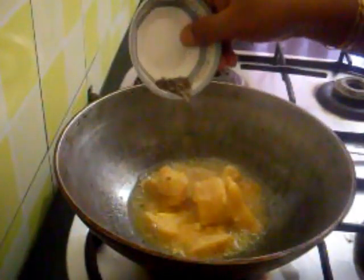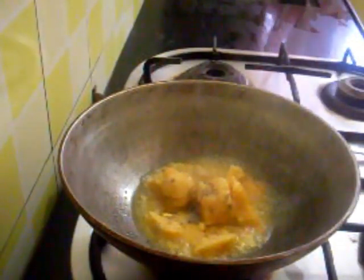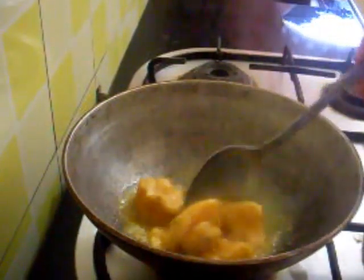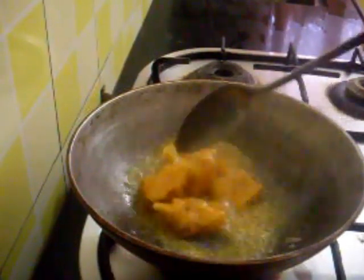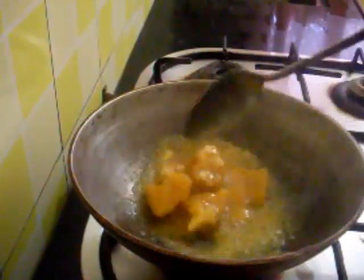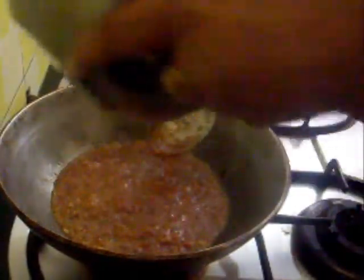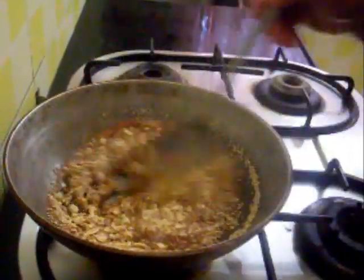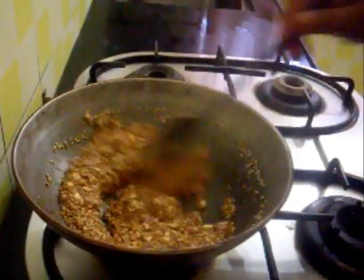So I am going to add this jaggery and cardamom powder. The jaggery has melted now, so I will add the sesame seeds and the crushed peanuts. I am off the stove.